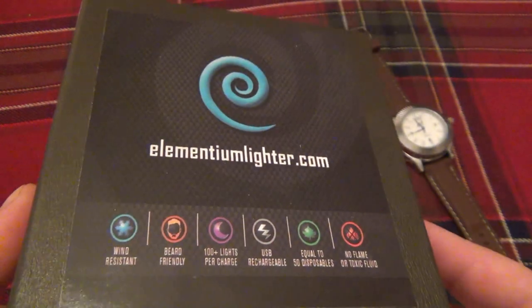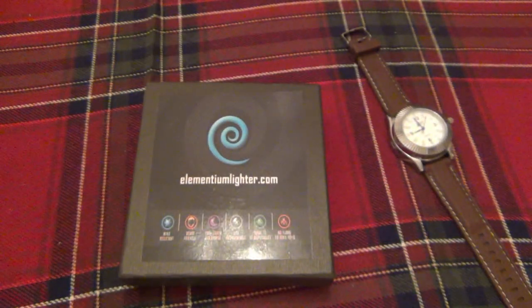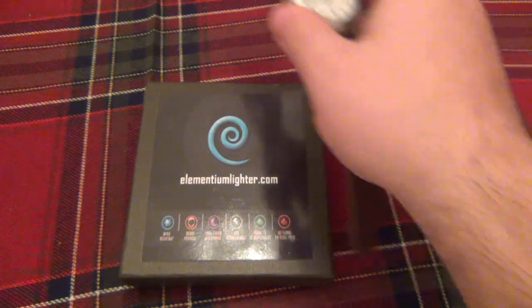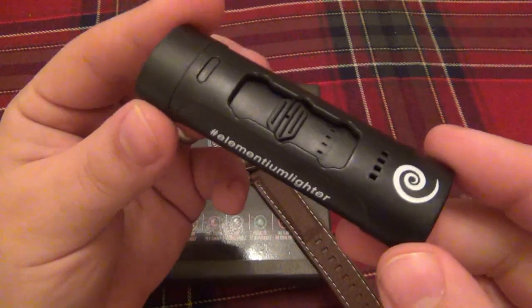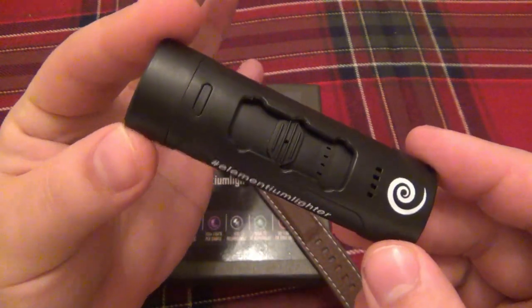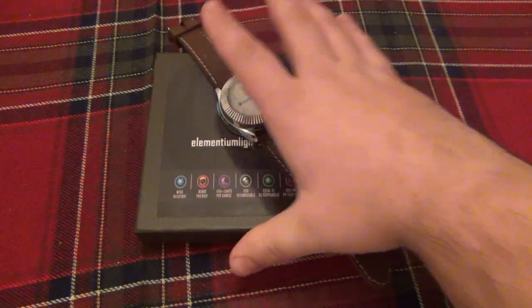Now I did a review on some of their electric lighters before. They saw the video and sent me this watch as well as their new Pure Spark Elite lighters, which is a different design. I was going to do a different video but I figured I might as well just do it all together in the same video, because obviously if you click on a lighter video you're interested in lighters. So we'll talk about the Pure Spark Elite in a second.